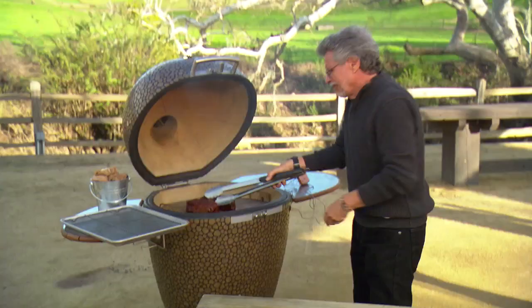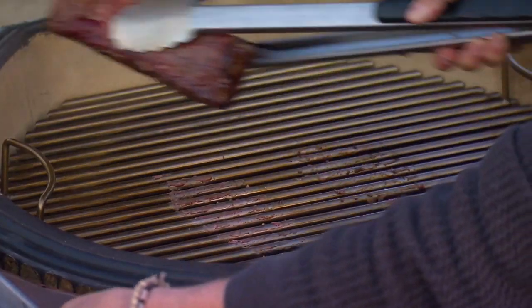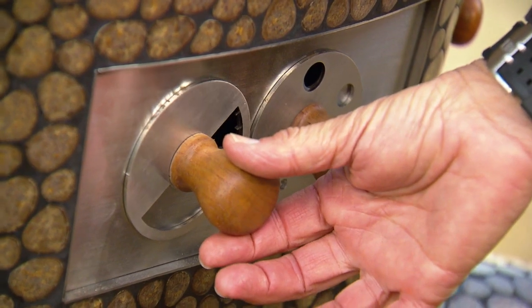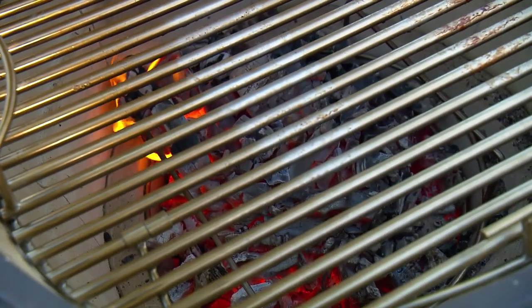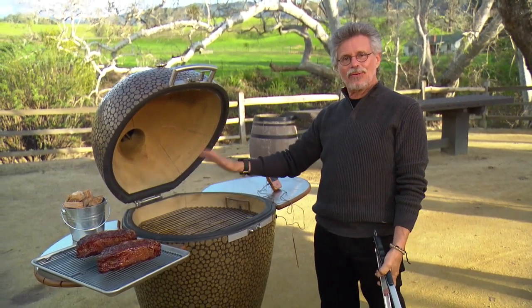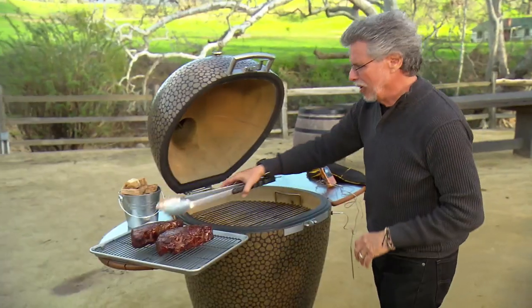Pull the thermometer out, take the steaks off, and transfer them to a wire rack. Leave the grill lid open and open up the vents wide open at the bottom — we want as much air as possible coming through to build up a raging fire so we can finish the sear over high heat.